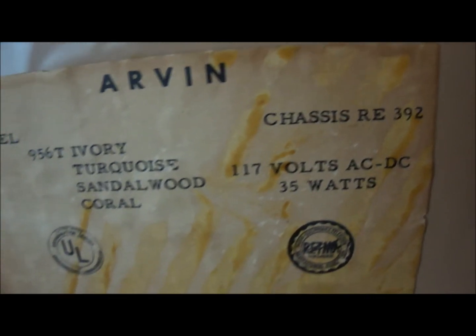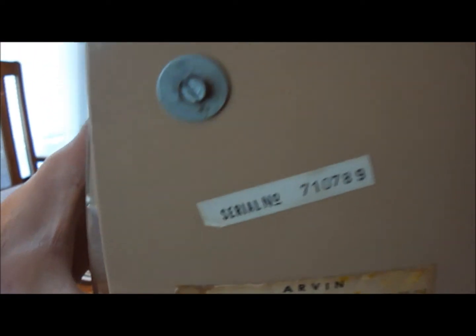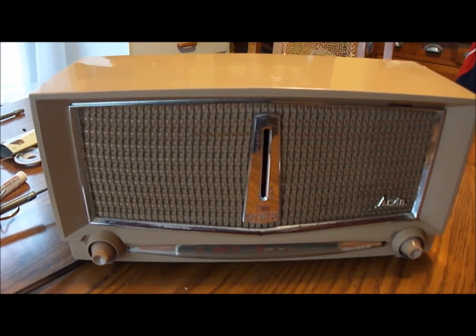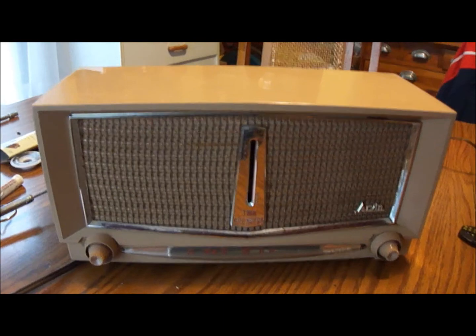The chassis is RE392. So far it seems to be working pretty good. There you have it — thanks for watching.